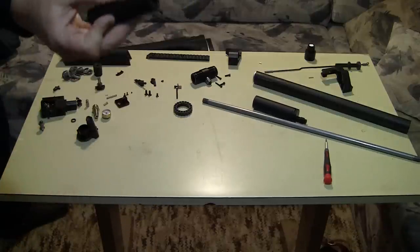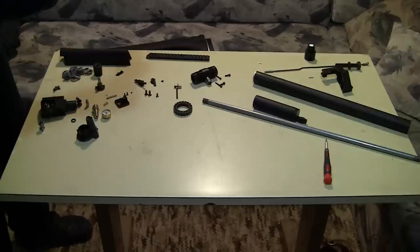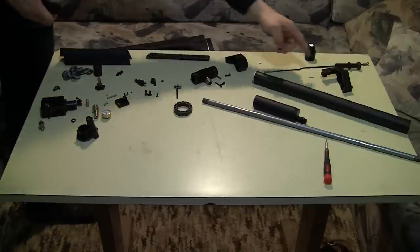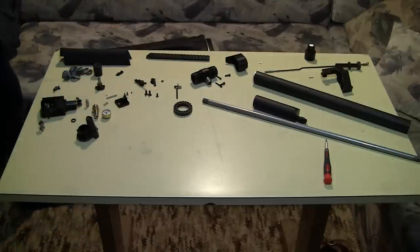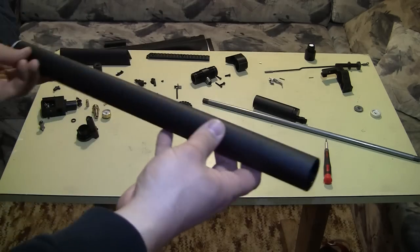This is the rest for the cylinder and the barrel — this is the front one and this is the back one. And this is the titanium air cylinder.